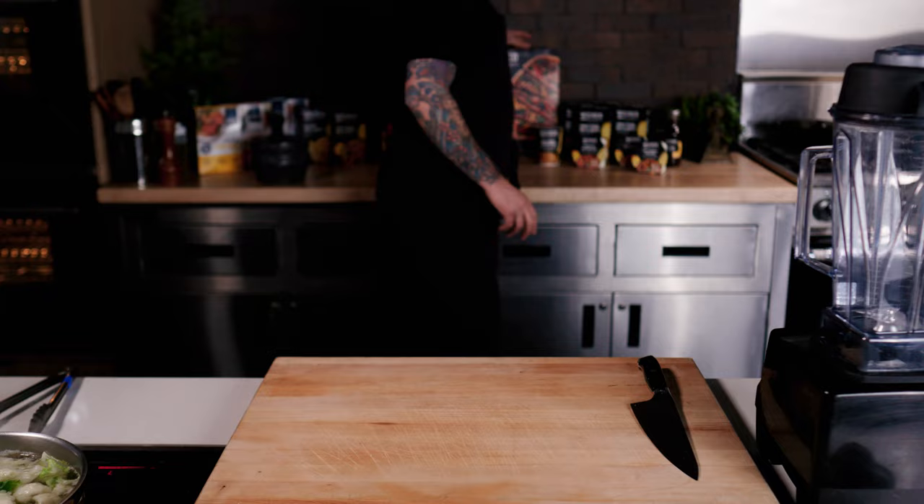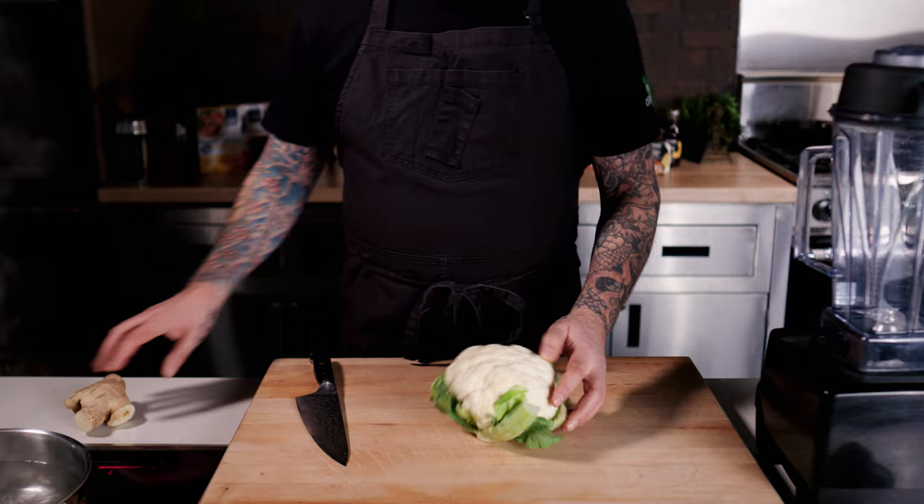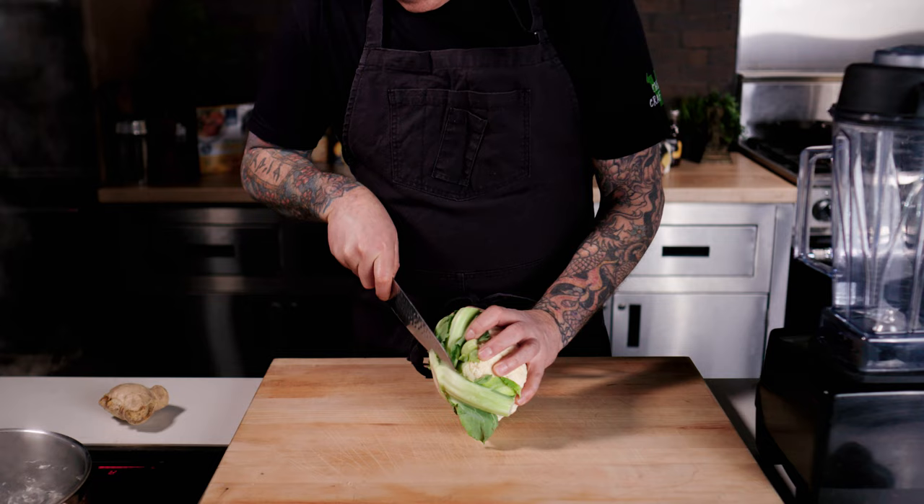It's back to the show. This recipe is comprised of three ingredients: cauliflower, ginger, and miso for the broth. First, we're going to break down the cauliflower by trimming the leaves and breaking it down from the core, from inside out.